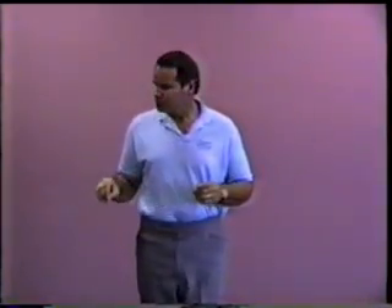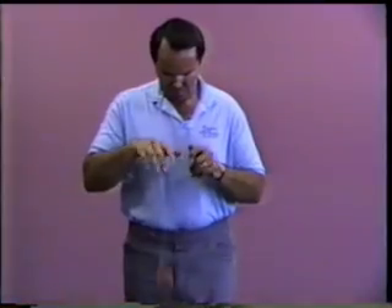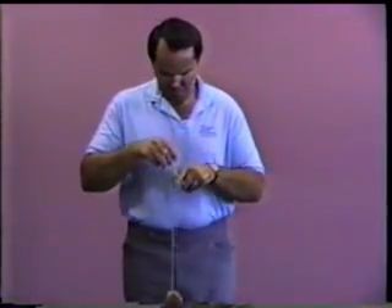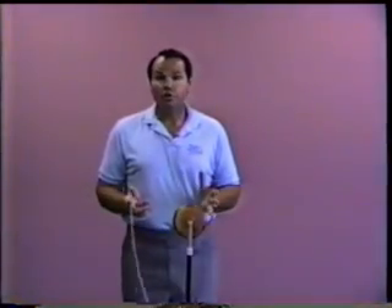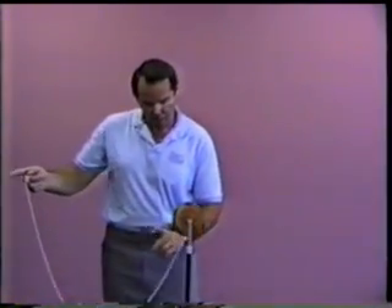I'll do it for you, and then we'll take a look at it on the analyzer. Let me forewarn you, as we look at the Rewind trick on the string analyzer, it is much easier to do than it is to explain, but here we go. My attempt.